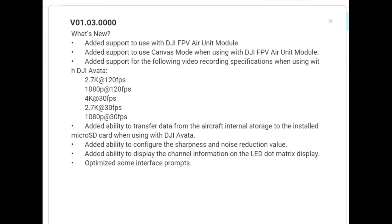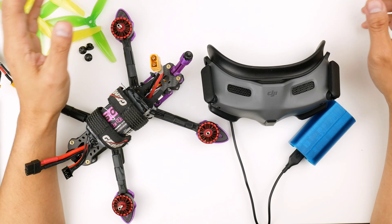They've added the ability to configure sharpness and noise reduction values, which gives you a bit more flexibility with image quality. Also the ability to display channel information on the LED matrix display — I think that's the one on the side here. And they've updated the interface.